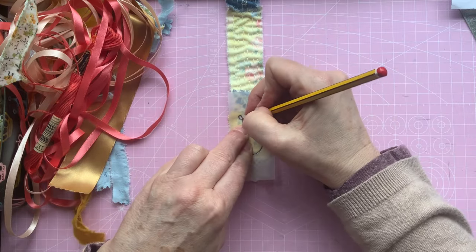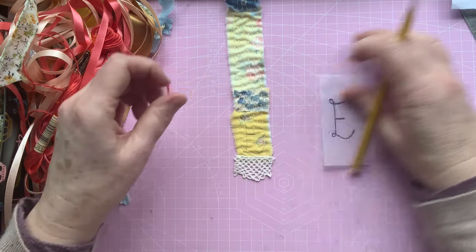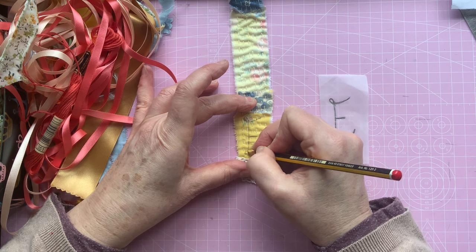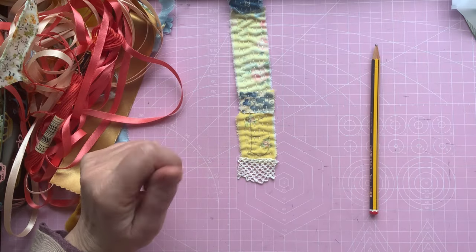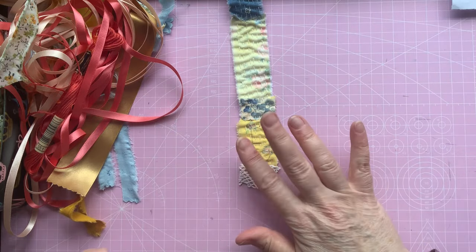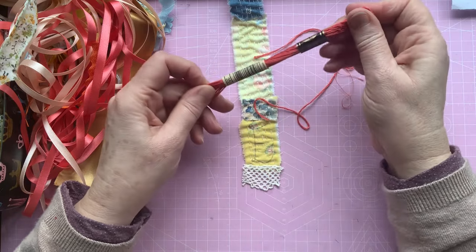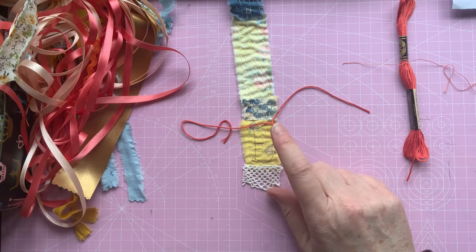Something like that — hopefully you can just see it. Because I'm couching over, it doesn't matter if you draw on here as you shouldn't be able to see it. But you could always use friction pens — those kind of things — and then iron it off if you can still see it. I'm quite happy with that as it is. I'm using a DMC thread, all six strands. I think this is number 351. I've got a piece here that's leftover and I think it will probably be fine for this letter.